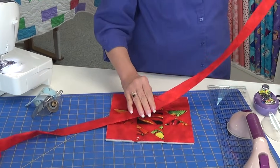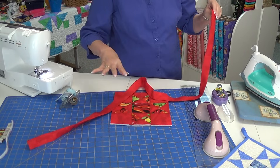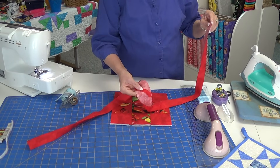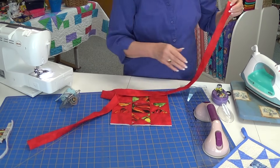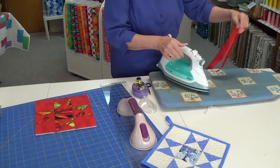To bind, you need a piece about 44 inches long. You can piece it, as you can see I did here, or use one continuous piece. Go to your iron and press it in half.